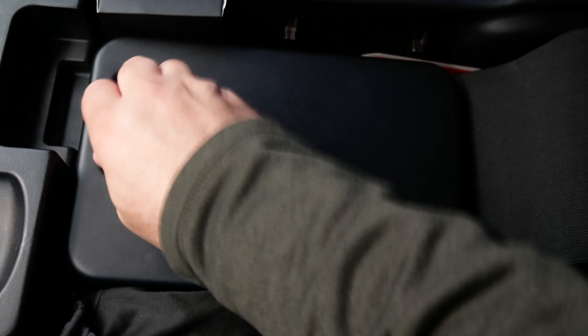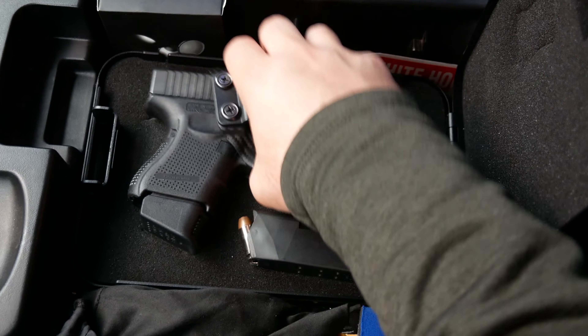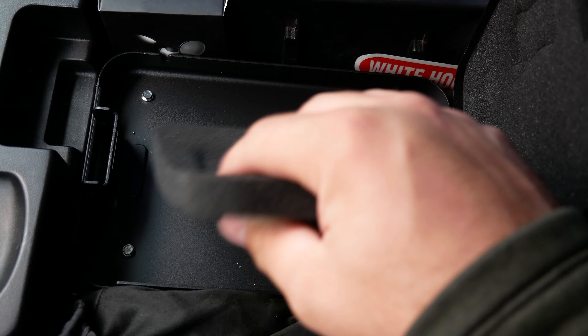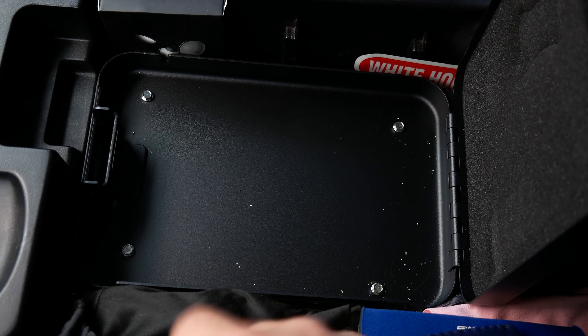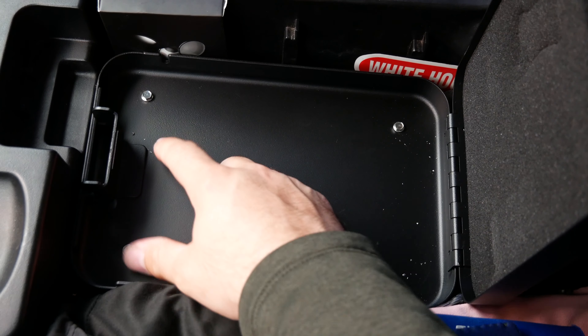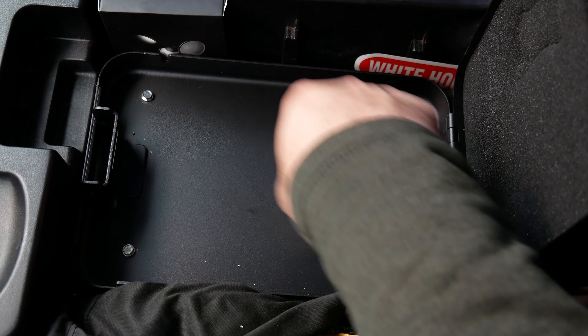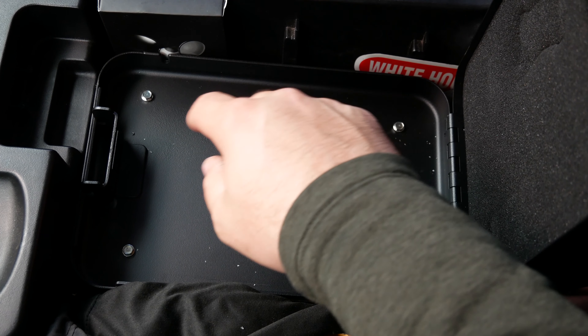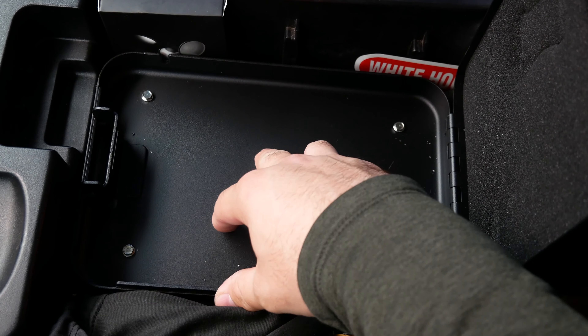Now once inside, it has thick foam padding on both top and bottom, and it comes with two holes. I attach this box with four self-tapping screws into the bottom of the center console, and it holds the box securely.